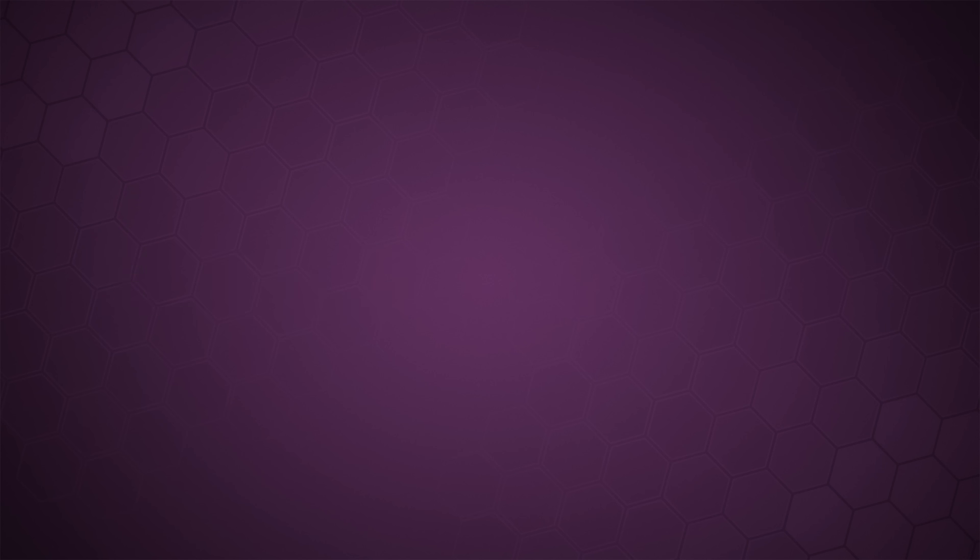Let's get Undone. Gerald Undone. He's crazy.